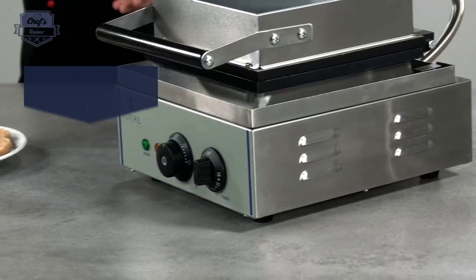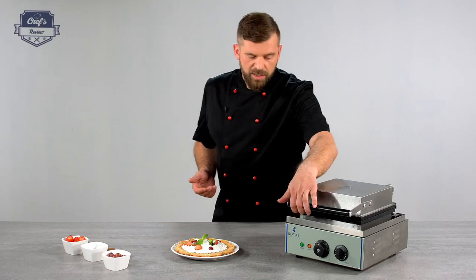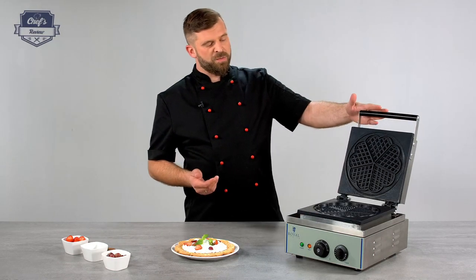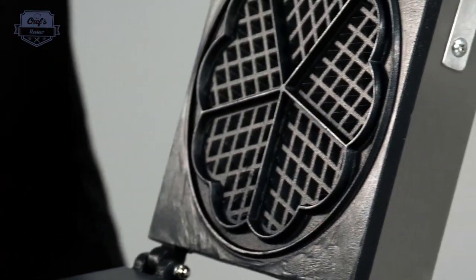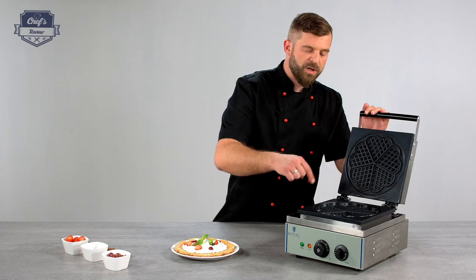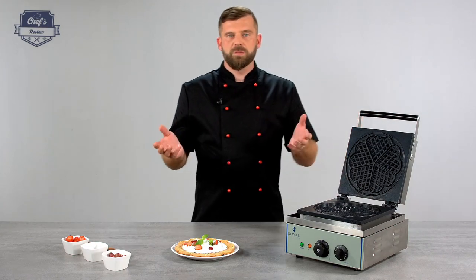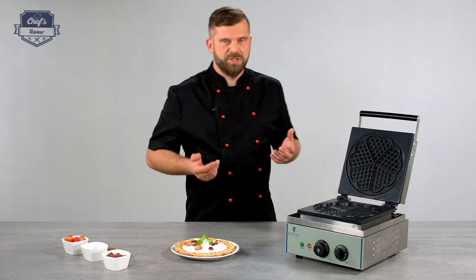The housing is all stainless steel, so it's robust, solid, scratch-proof, and easy to clean. The heat plates are aluminium and covered with a special Teflon coating. As you can notice, there's also a beautiful heart shape to it, just to make it more interesting for Valentine's Day and for kids.